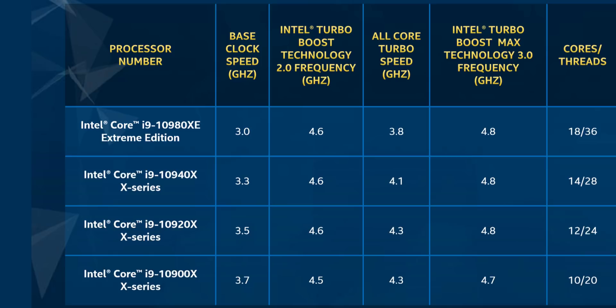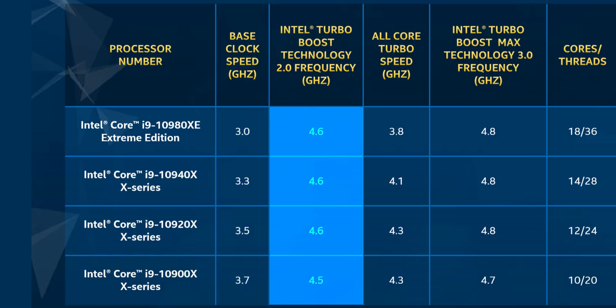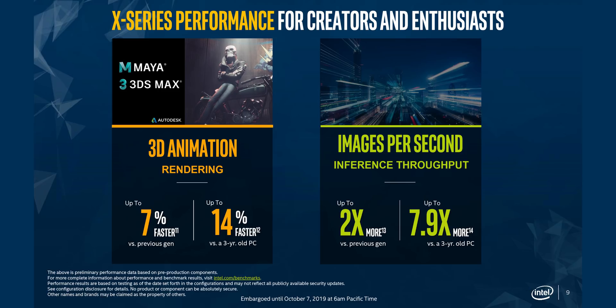There's also a notable change with PCI lanes. Instead of 44 lanes from the processor, Cascade Lake X now uses the same layout as Intel's Xeon CPUs: 48 direct PCIe Gen 3 lanes primarily for GPUs, add-in cards, and M.2 storage, plus 24 additional lanes from the X299 chipset, totaling 72. On clock speeds, base frequencies remain the same as the 9000 series, while max turbo gets a 300MHz boost across the board.